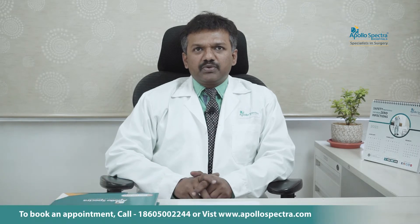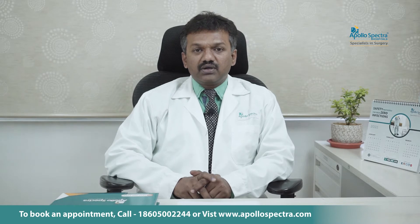I'm Dr. Trivengta Prasad, a consultant orthopedic surgeon with Apollo Spectra Hospital, MR Senegar, Chennai. Knee arthroscopy is a very commonly performed procedure these days. It is performed most often as a daycare procedure. It is what we call a keyhole surgery — a fancy term.